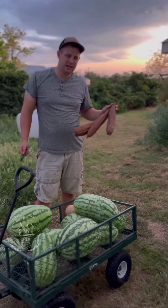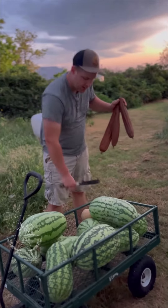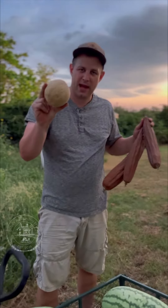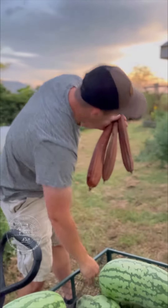At the end of it all, we ended up with quite a few watermelons. We had one cantaloupe — it's small, but it's packed full of flavor. And then we had several of these.